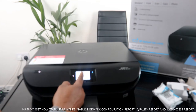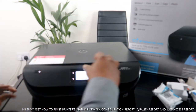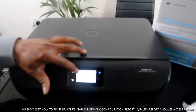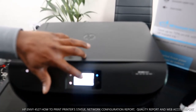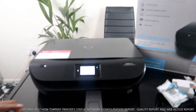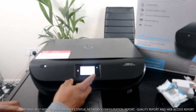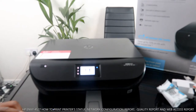In the settings menu, you have options like preferences, tools, power, network setup, web services, and printer update. Also from the touchscreen, you can check the ink cartridge level — it will show you the estimated ink level.